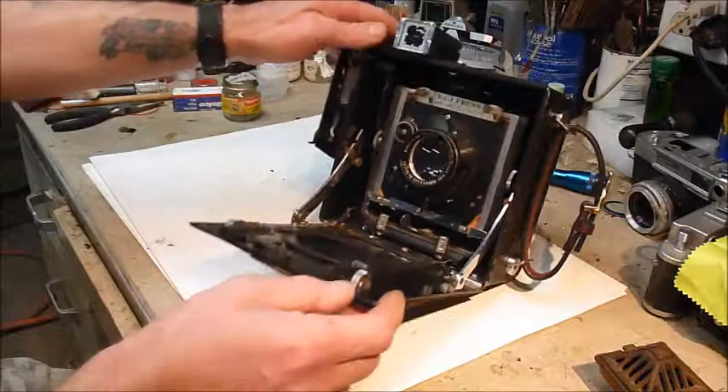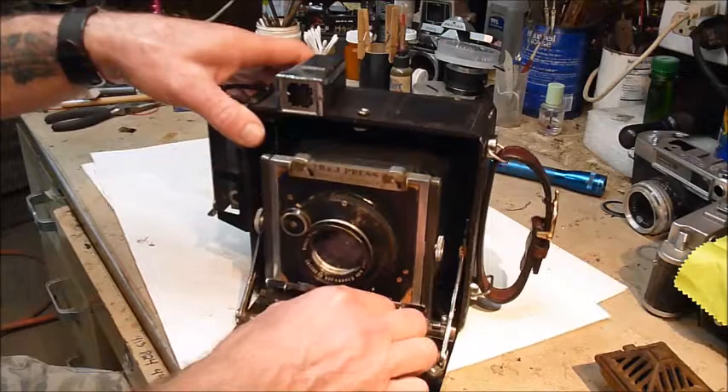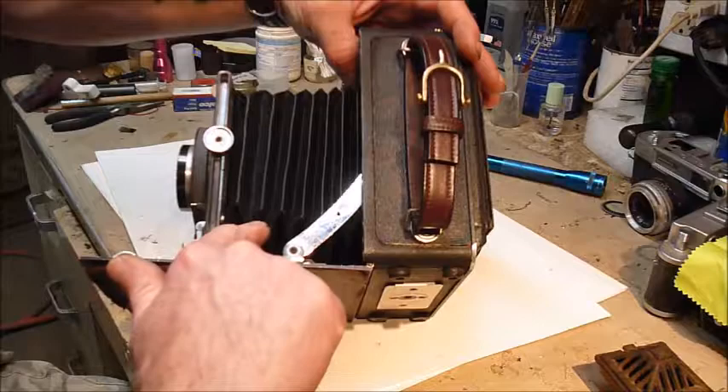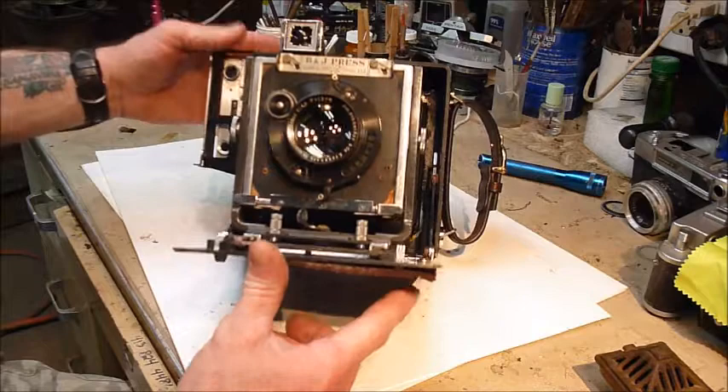One thing I found out is that the bellows in this camera have apparently been replaced at some point — they're in really rather good condition, still soft and pliable. I haven't yet found any tears in them... actually there's one right there I'll have to take care of that. I think the bellows were replaced because they're slightly crooked in there.